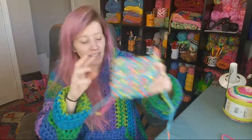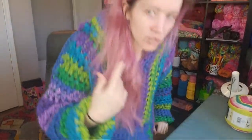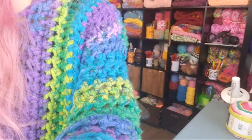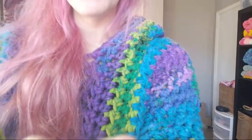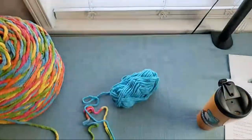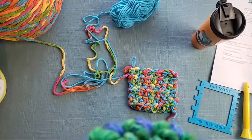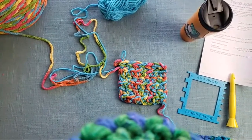Here is the second gauge swatch. I'm going to turn the camera around so you can see it up close — I think that will be helpful, especially for anyone watching the replay who is trying to figure out how to gauge swatch for this project.